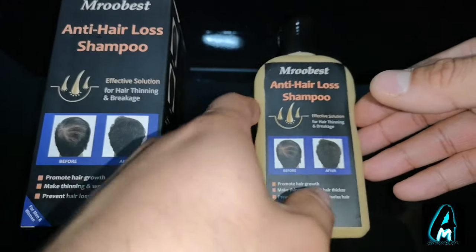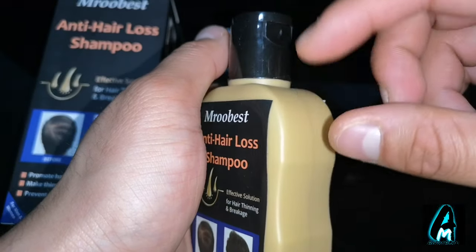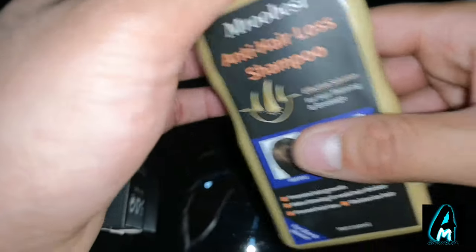So this is the shampoo here. You can't really see how it looks, but the actual liquid is like the color of this bottle — a brownish color — and it does have decent ingredients inside as well.